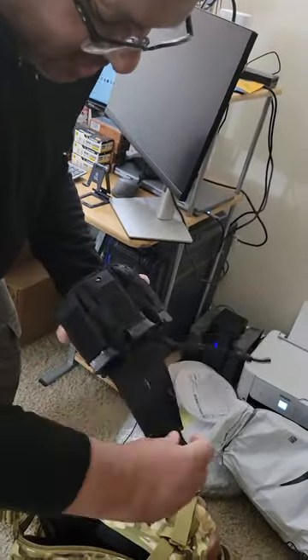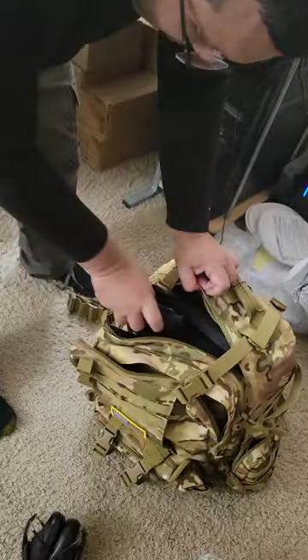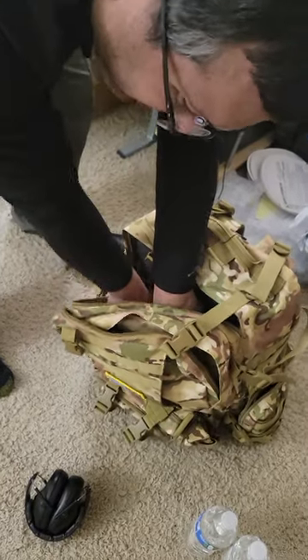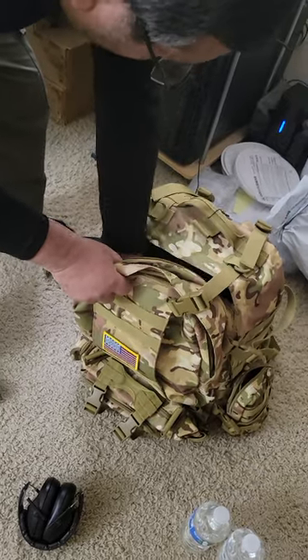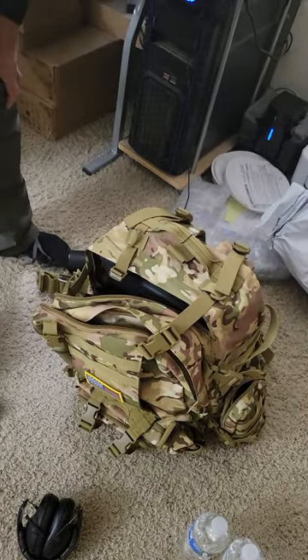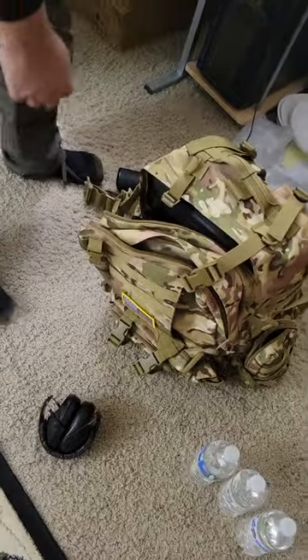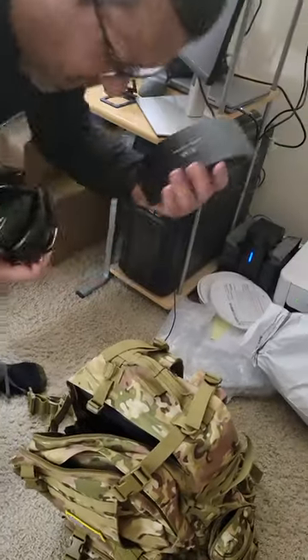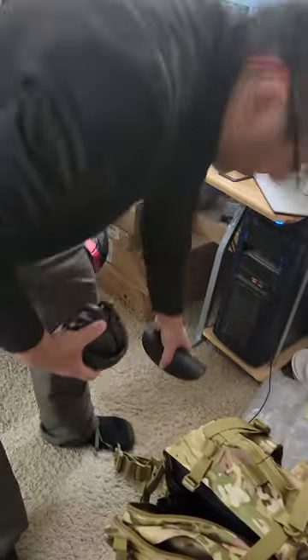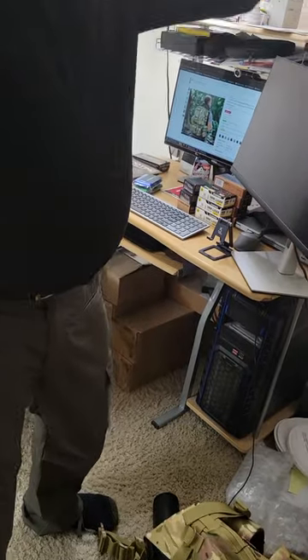I have three mags here with ammo loaded. This is what we carry for a match, or if you're using this as a military backpack, SL pack, or bug-out bag — you'll have the guns, ammo, and then obviously you'll need eyes and ears. If you're not a shooter, eye and ear means ear protection and eye protection.